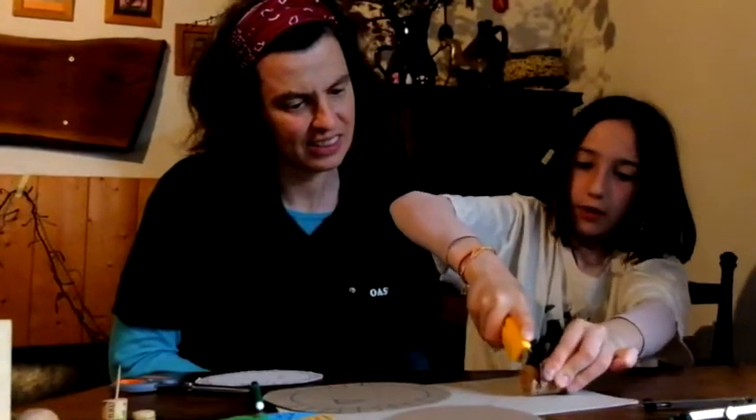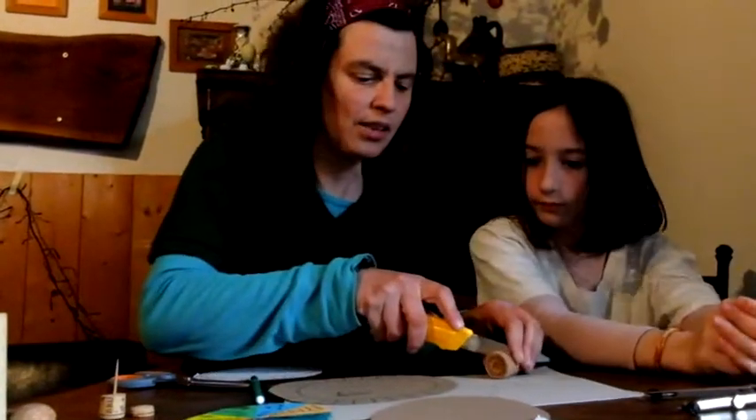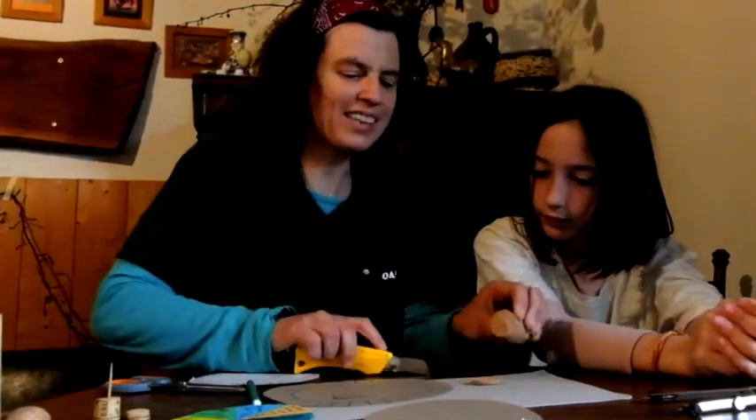Si taglia un pezzettino sottile che ci servirà per separare il cerchio più grande da quello più piccolo. Vado avanti io. Lavoro di squadra.